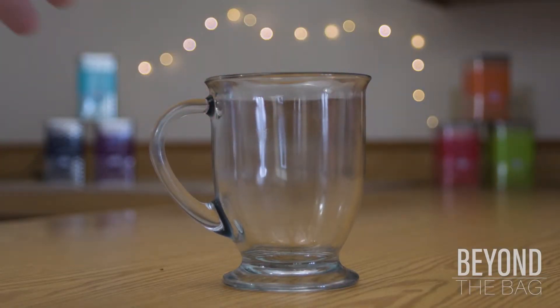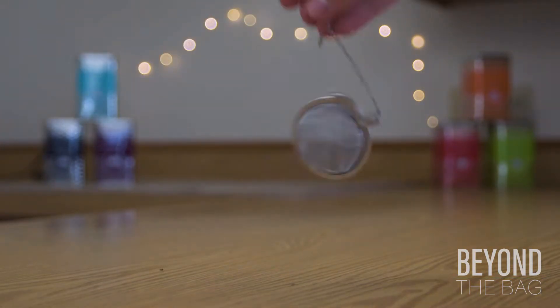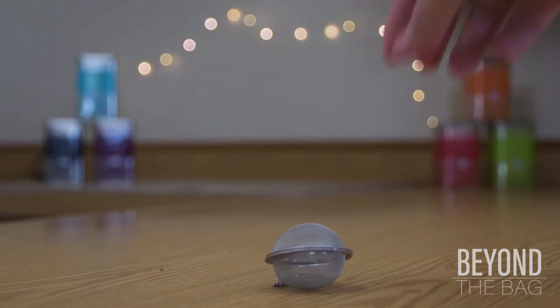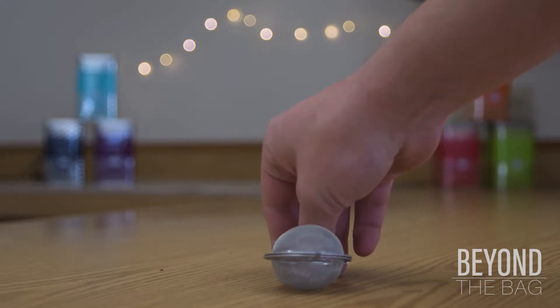Today we're going to be taking a look at one of my favorite tea making devices ever — the t-ball. It's basically a reusable tea bag that makes the barrier to entry into loose leaf quite easy.